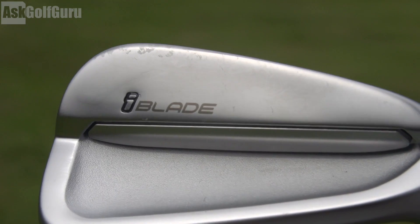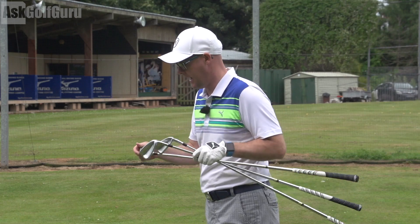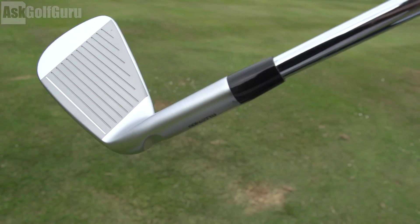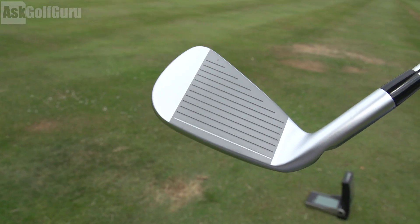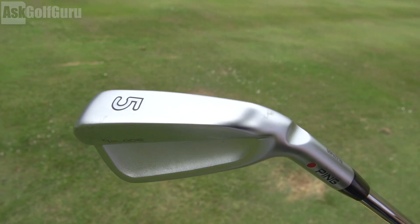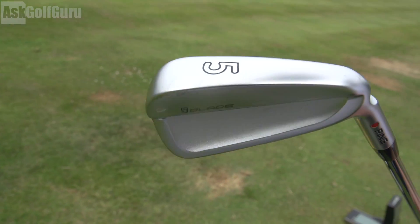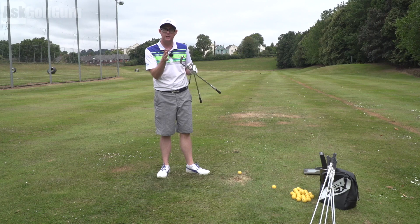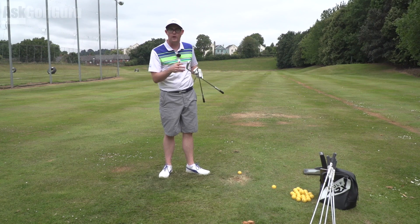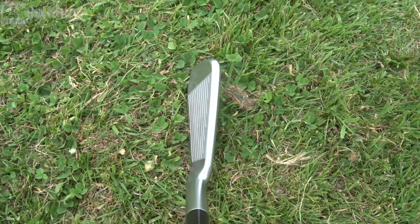There's an activated elastomer in the back which allows them to make the face nice and thin, causing some dampening behind the shot so you get that feel — similar to a more forged club. I don't think this club is forged; I think it's a cast club, it certainly hasn't got 'forged' written anywhere on it. But they're trying to make the sound and feeling as you strike it feel more like a forged club. It's a Ping delivering forgiveness.